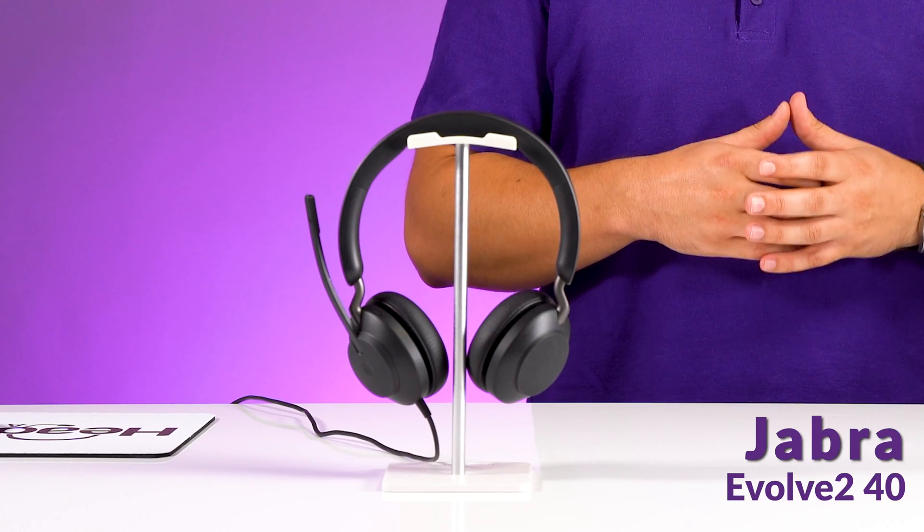Today we have another headset we're going to review. This is the Jabra Evolve 240 wired headset. Stay tuned and we're going to get into the in-depth review plus the microphone test.